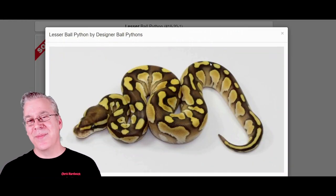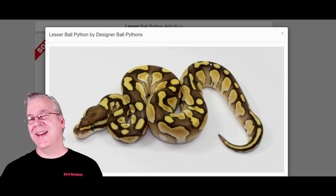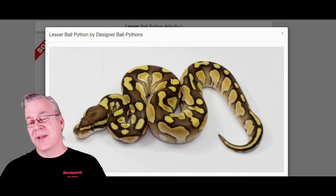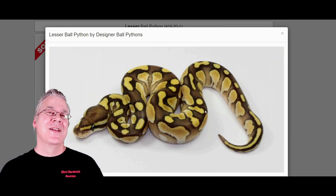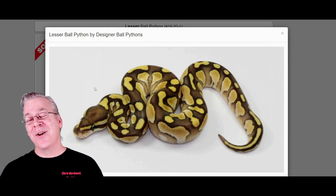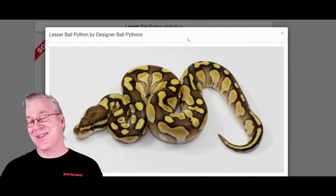Here is the lesser ball python. The lesser is actually in the blue-eyed leucistic complex, and it's one of the few genes in that complex where if you mix it with anything else in the blue-eyed leucistic, you end up with an all-white snake with blue eyes — a really visually stunning snake. If you mix Mojave with phantom, you get the purple passions. But with the lesser — whether you use a lesser phantom or a lesser mystic — you always get an all-white snake with blue eyes. It's a really powerful white snake maker.